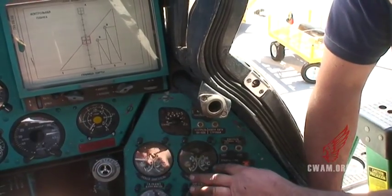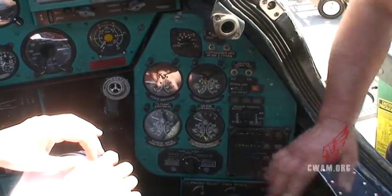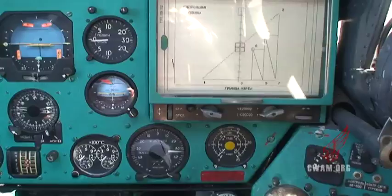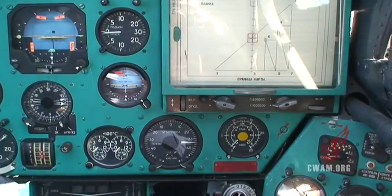Engine pressure one, two, gearbox — the small gearbox — pressure, temperature. So this is very important for engine. Start engine — how many temperature?